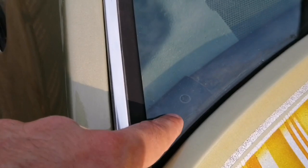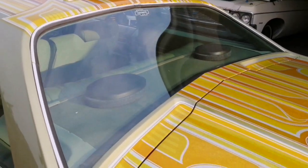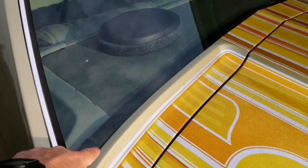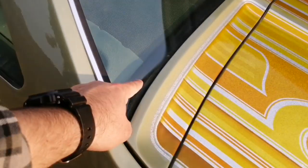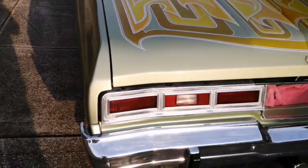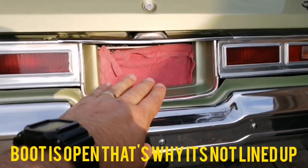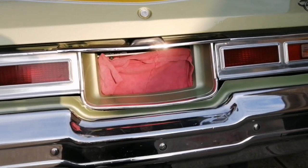However, looking at the inner boomerang — these cars are known for rusting there because of the humidity and condensation that builds up inside. They are rusted. I obviously haven't removed the rear glass to address it, but that's just the way it is. Moving to the back — I've just got the license plate covered up, but you're welcome to keep the rag if you want.